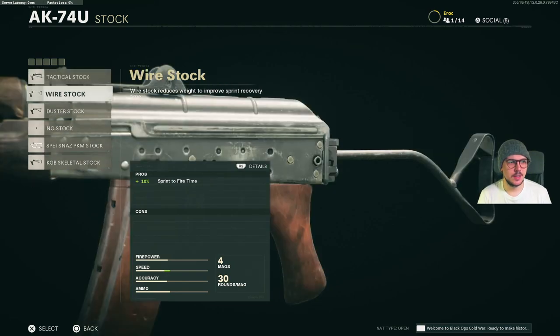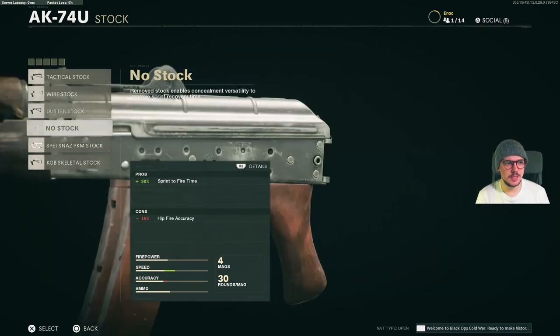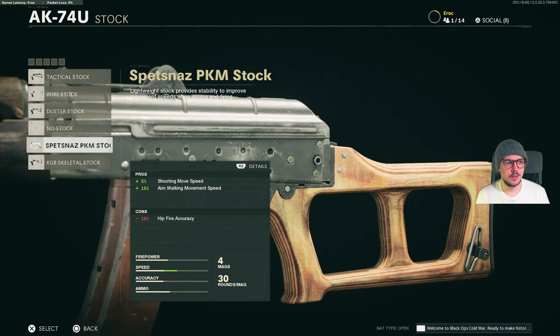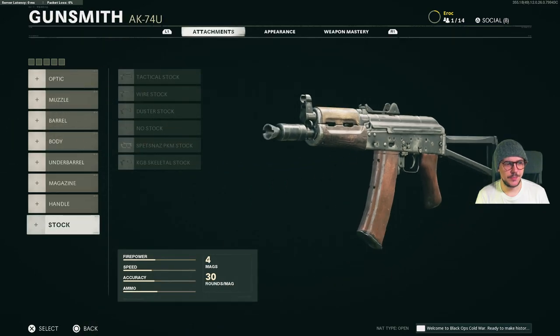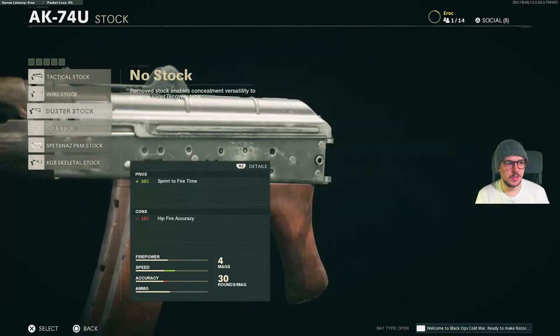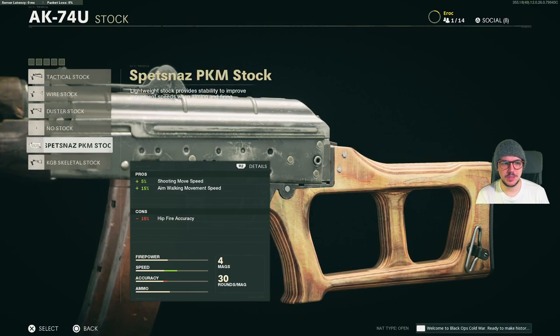And finally for stocks, we have the Tactical Stock, the Wire Stock, Duster Stock, No Stock, Spetsnaz PKM Stock and the KGB Skeletal Stock. So that's it for the attachments. I want to quickly explore some of these attachments in more detail, as some of you guys asked me to do that.